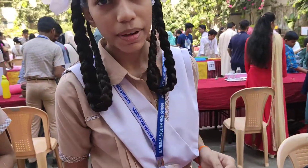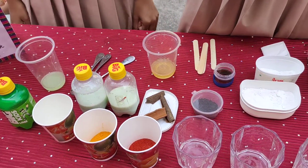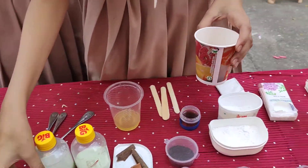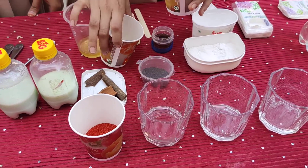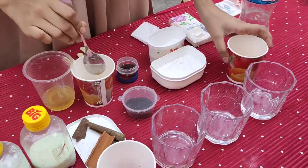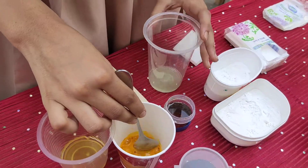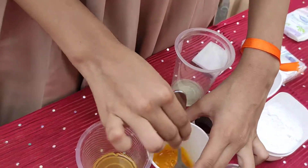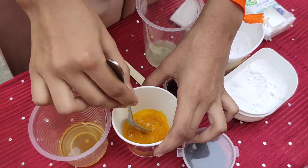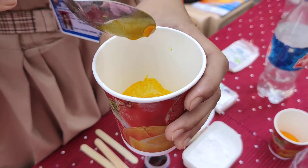For turmeric, to find out whether our turmeric is adulterated or not, we will add detergent to the turmeric and mix it. Adding turmeric now. This turmeric is not turning red, which means this is adulterated.